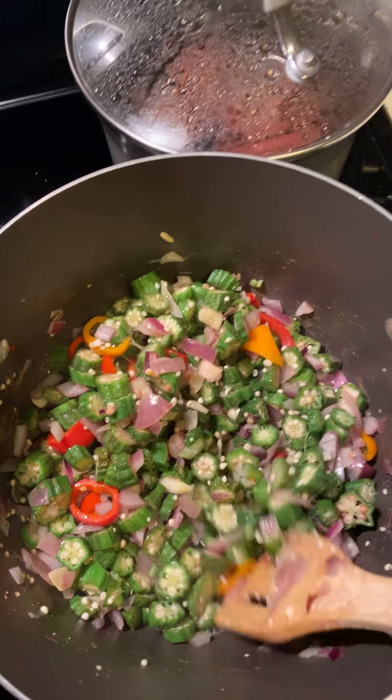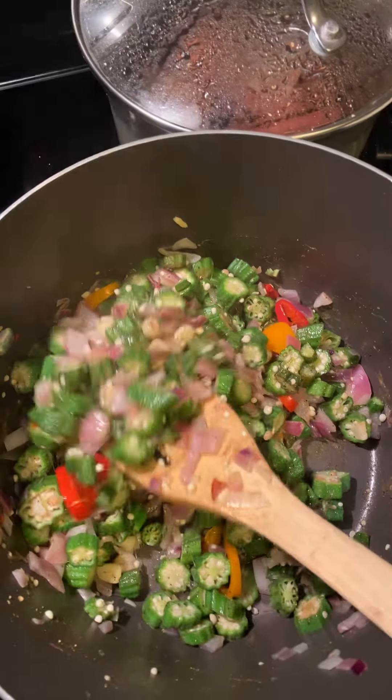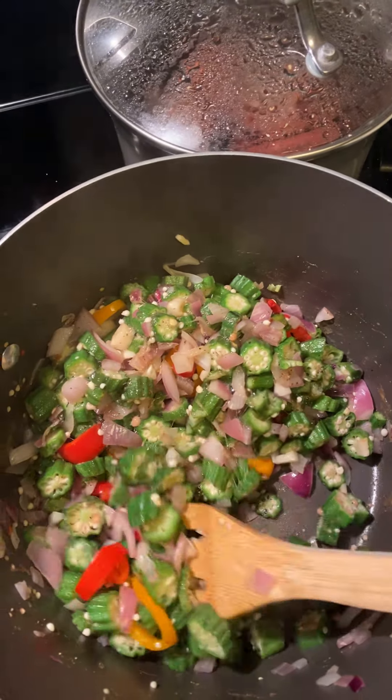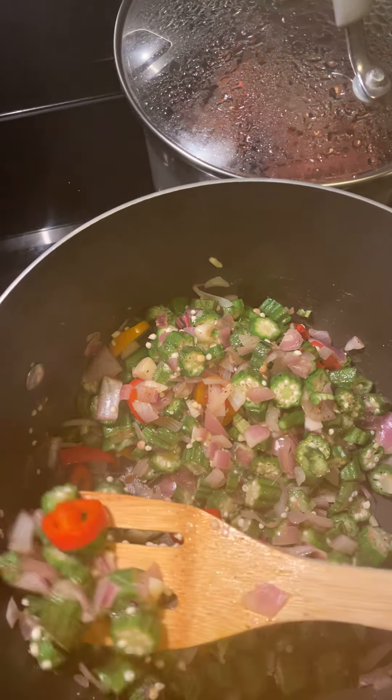You guys have two pots on the stove. I'm going to show you guys my nighttime drink and I want to show you guys my okra. Look at this y'all. Look at the bell peppers. Let me get a good scoop up so y'all can see what it looks like.